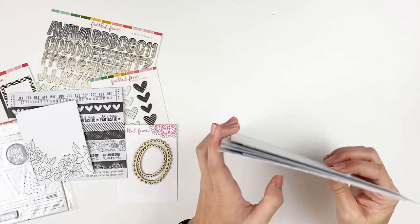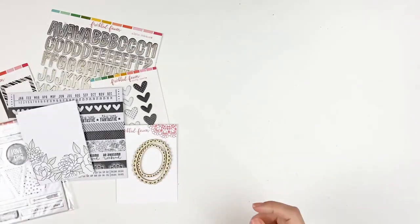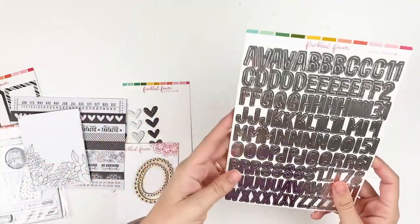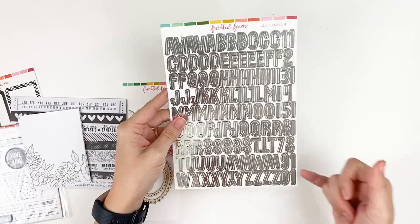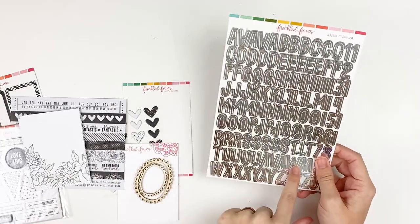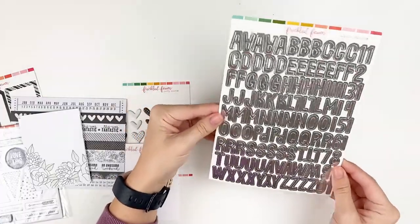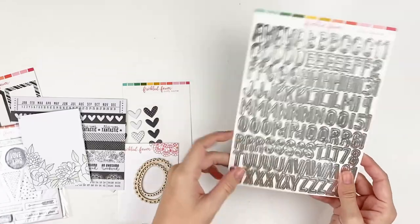You can order the papers on their own if you're just wanting those. Next up is the alpha — it's super fun, a silver foil. We see tons of gold foil but not a whole lot of silver foil. You've got several of each letter and also a set of numbers. If you saw my unboxing of last month's Christmas kit, that came with a gold foiled alpha set — this is the exact same font and numbers, just in silver foil. It's like a mirror — super cute metallic alpha stickers.